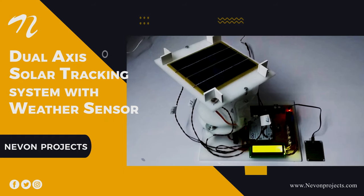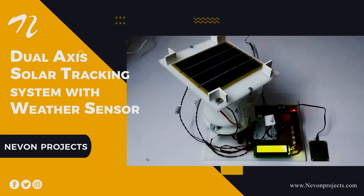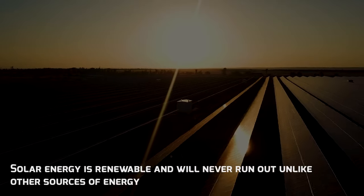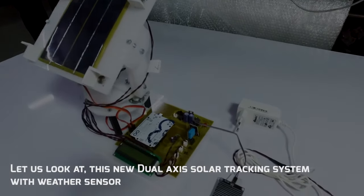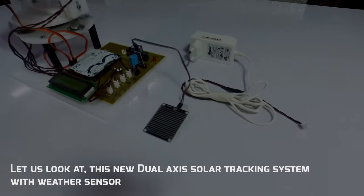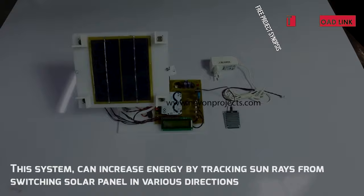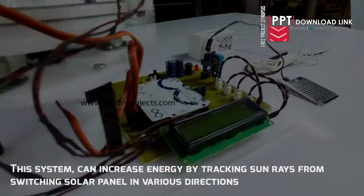Dual-Axis Solar Tracking System with Weather Sensor. Solar energy is renewable and will never run out unlike other sources of energy. This new dual-axis solar tracking system with weather sensor can increase energy output by tracking sun rays and switching solar panels in various directions.